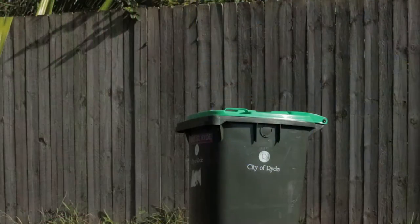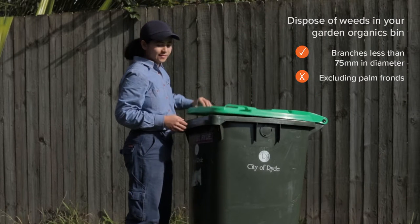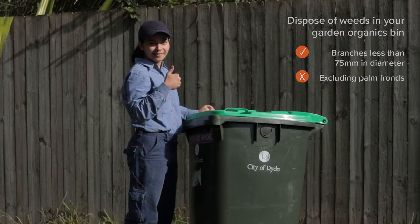And finally, please place all green waste including flowers, seeds, and tubers in your green lidded bin after every session spent in the garden.